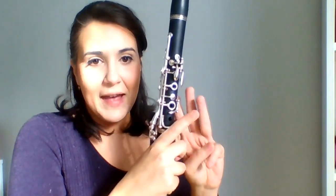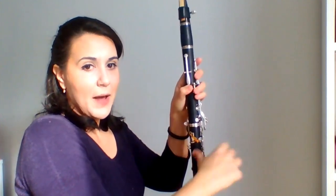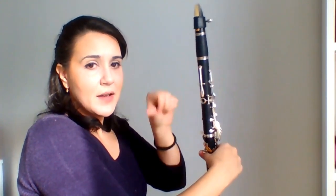The next note after our open G would be F. For the F, you're just going to use your thumb on this open hole. We want to make sure that our fingers are positioned so that the soft, squishy pads of our fingers are covering the hole, because we need them to seal completely in order for the clarinet to produce a proper sound. I have my right hand thumb on my thumb rest and my left hand thumb covering this back hole, curl bottom lip, top teeth on the mouthpiece.